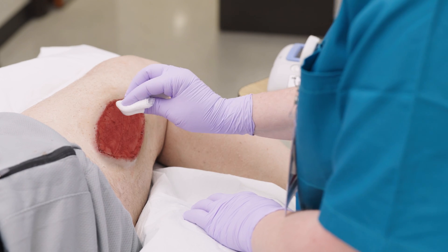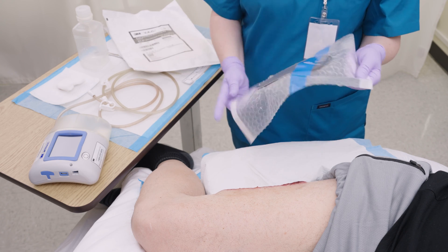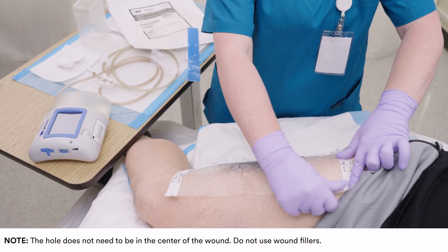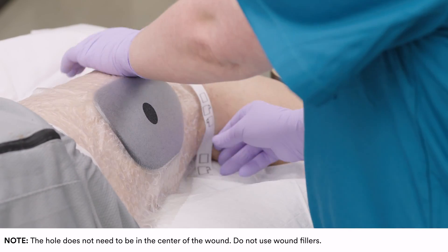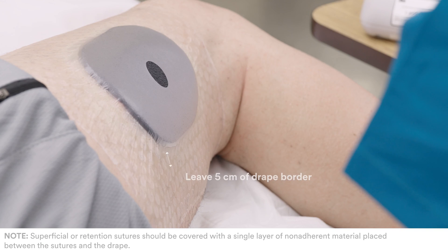Ensure the wound is clean. Open the sterile packaging and remove the two liners to expose the adhesive. Place the dressing onto the wound with the pre-cut hole facing up. The hole should be in the desired location of the 3M Sensatrac Pad. Leave at least 5 cm of drape border for sealing.